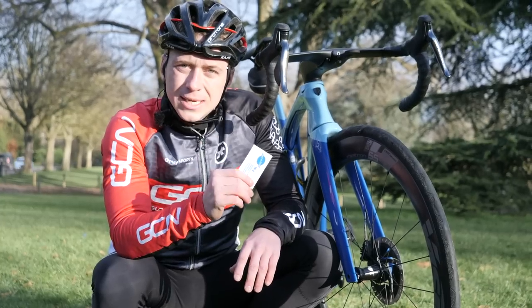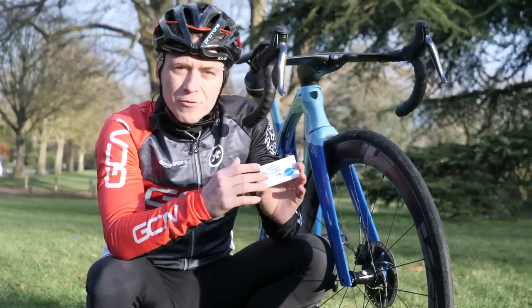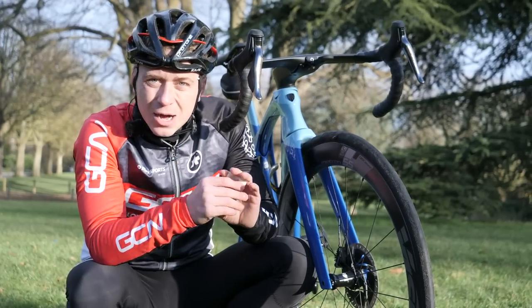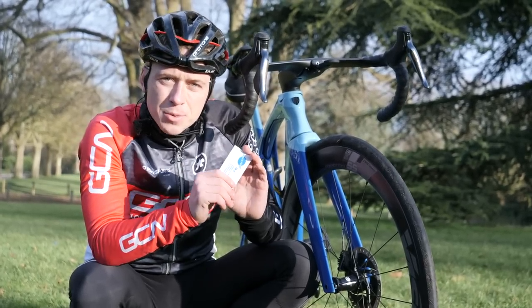If you don't know what a tire boot is, let me explain. It's a piece of tough material that goes on the inside of the tire to seal up any splits, because if you've got a split in that outer tire, then you're susceptible to punctures.